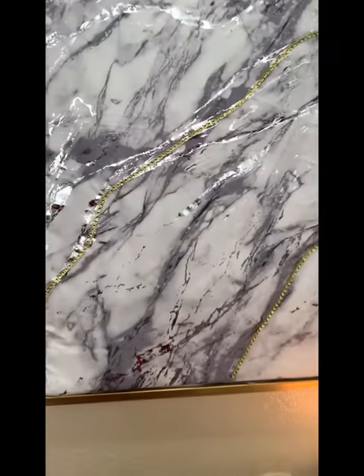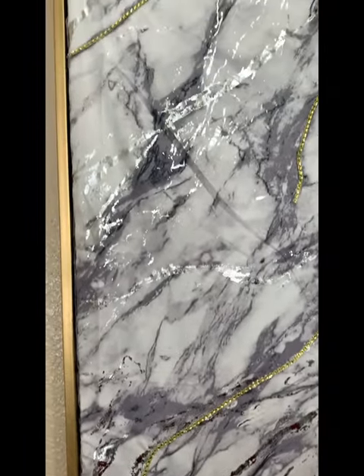For under $17, this is what I ended up with. I think it turned out pretty awesome — what do you think?